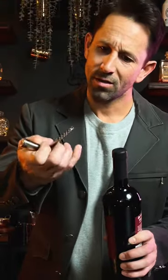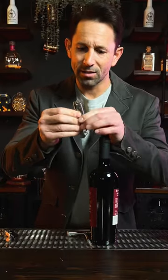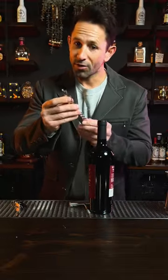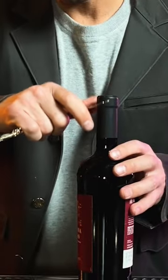How do you open a bottle of red wine? With a basic corkscrew like this, you have to use a lot of muscle. A better corkscrew like this is great because you don't have to use as much muscle, and it's got a knife on the back so you can cut the foil.